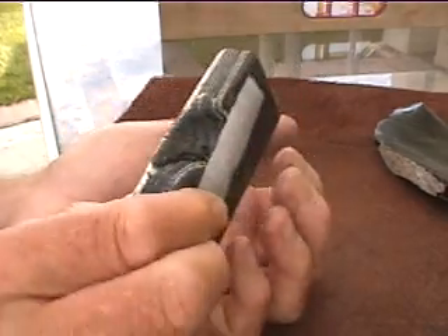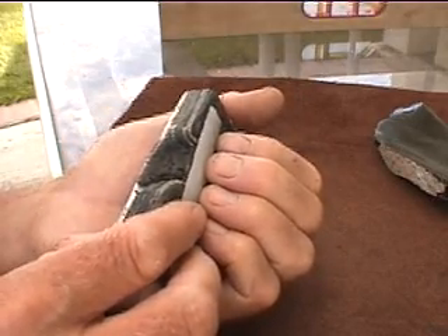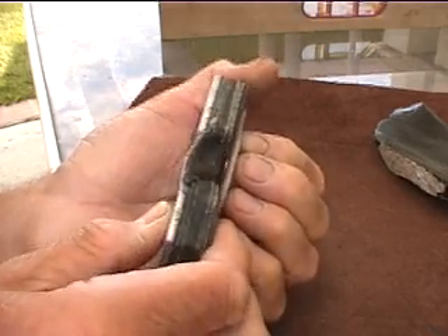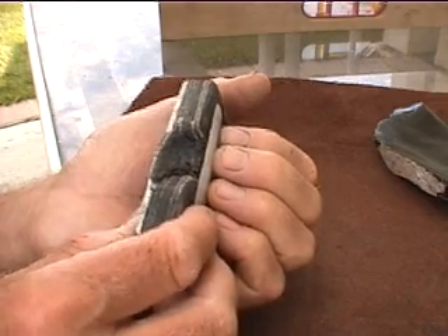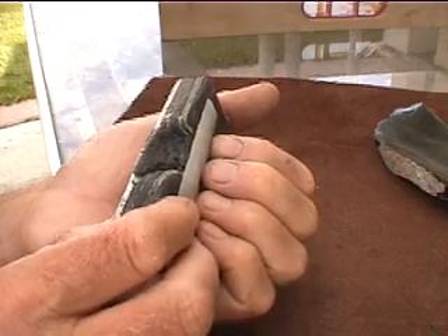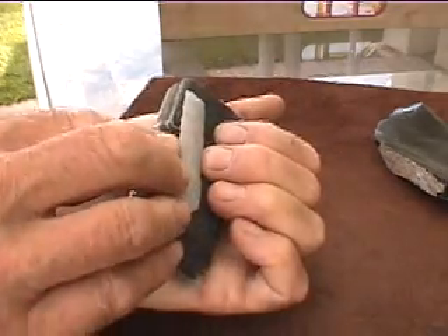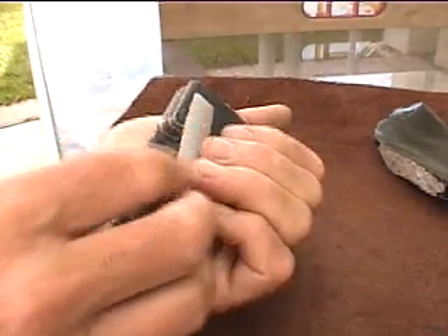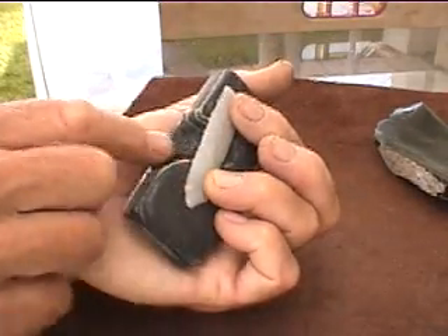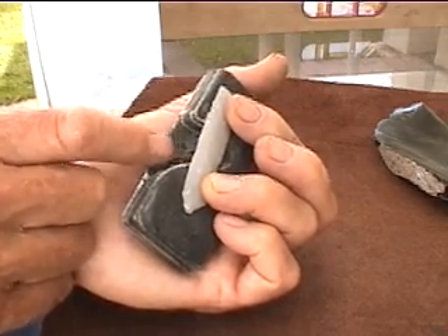Here's something to think about: when you're pressure flaking a point with the ishi stick and you press down on the backside of the biface, you're doing the same thing — creating a bending force that can cause the point or blade to exceed its tensile strength and fracture. That's why I like to support it on the back edge, so you're pushing from one edge to the other and not down. If you're going to press down, press on either side of the bridge, or have a narrower notch in your pad. That helps too.